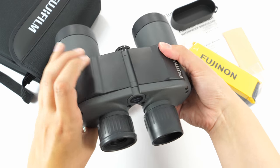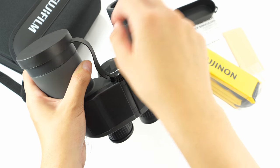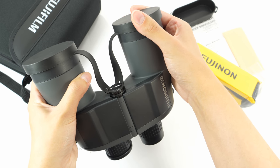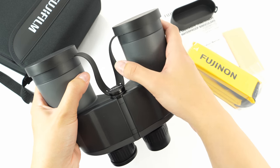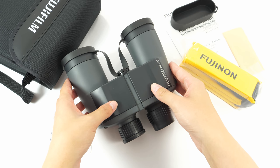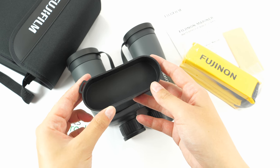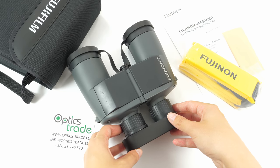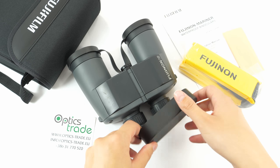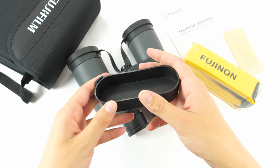These binoculars come with attached objective lens covers. Honestly they are of low quality as they are made out of plastic, but a nice thing is that they are attached to the binoculars so there is no fear of losing them. In the back there is also a single eyepiece cover for both eyepieces — also a nice feature, though the quality is again quite poor as it is made out of plastic.